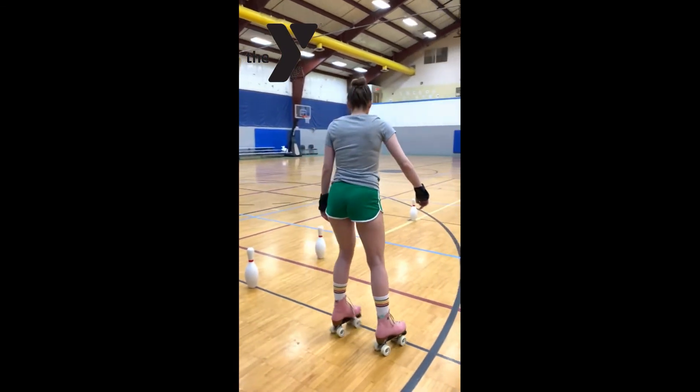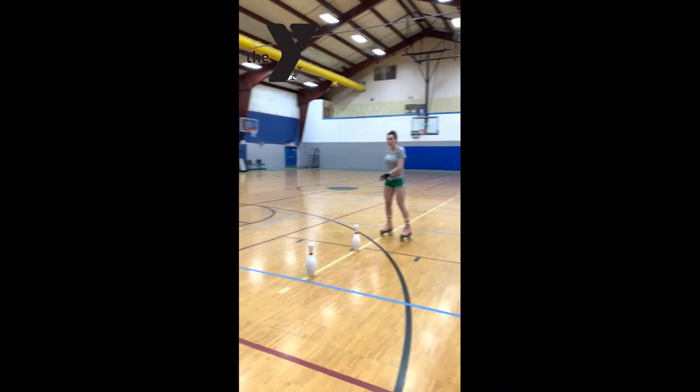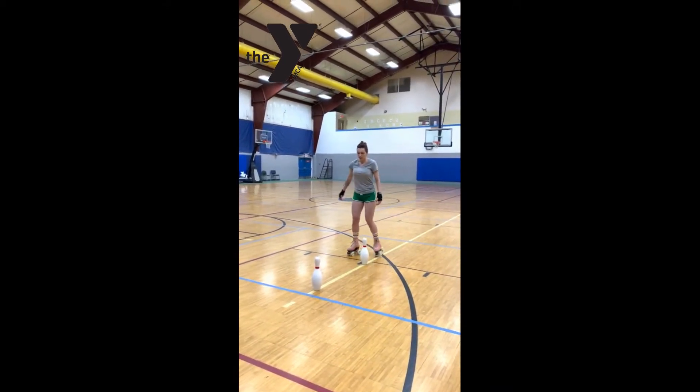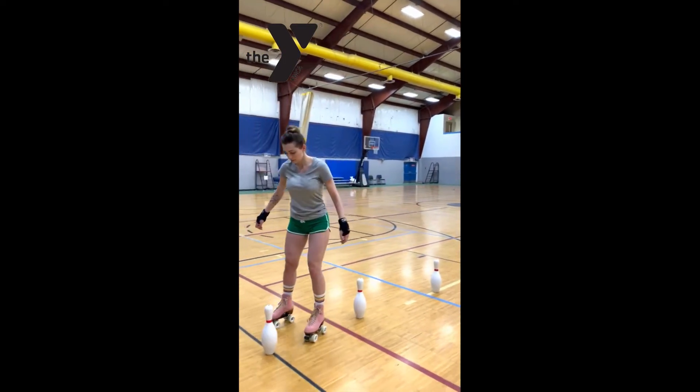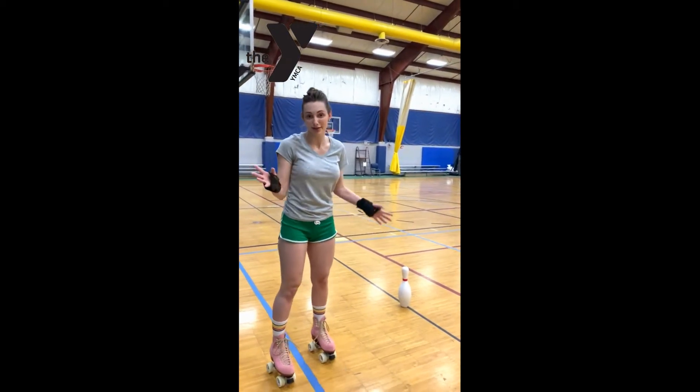Once you're done with that, you can also go over here and practice going around our cones right here. You can just kind of come through here. I got that last one — missed it — but that's okay. We're always going to miss a cone somehow.